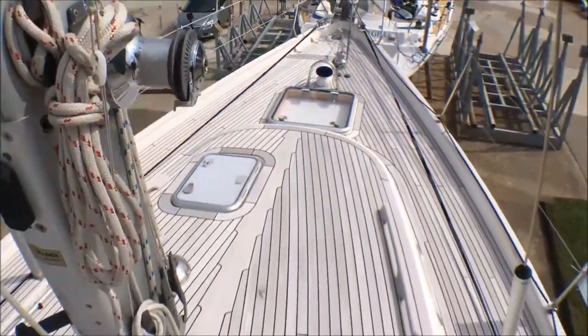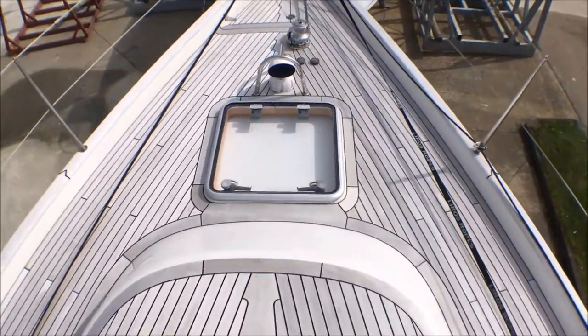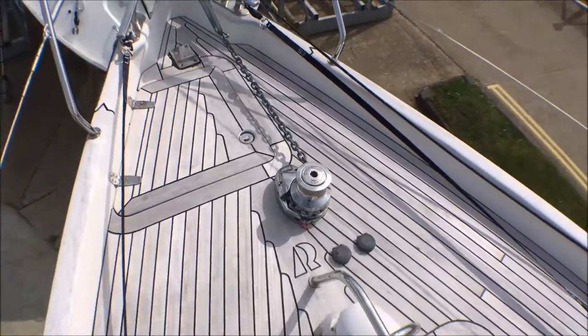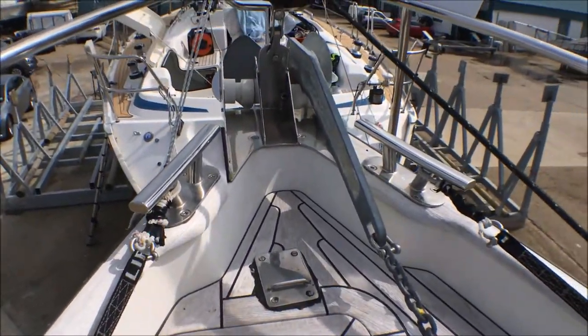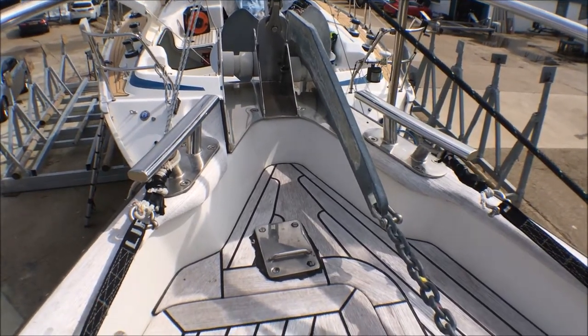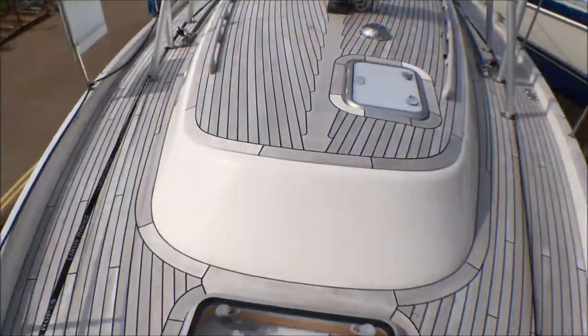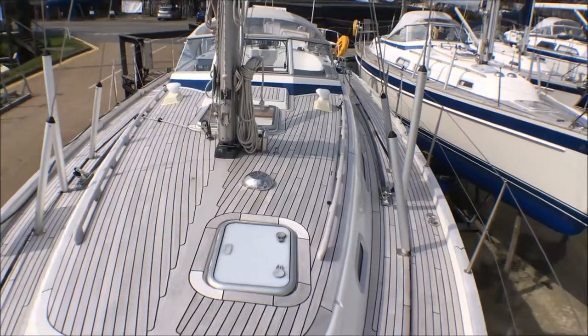Moving forward, you've got big wide comfortable side decks, three lower shrouds, another hatch for the forward cabin, and an electric windlass which is also controlled from the cockpit. She has the double bow roller and the bowsprit fits on the port side — this is for use with the Elvström furling Genoa. Looking back over the boat you can see the teak deck is in really good condition.